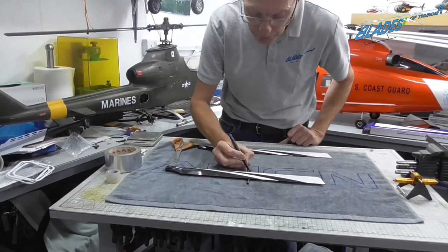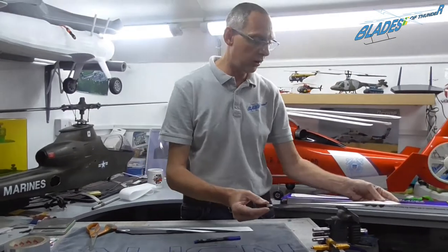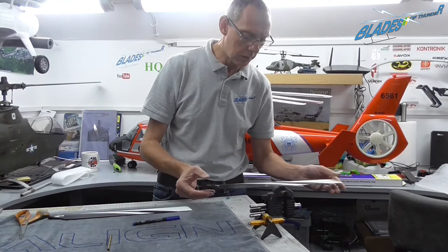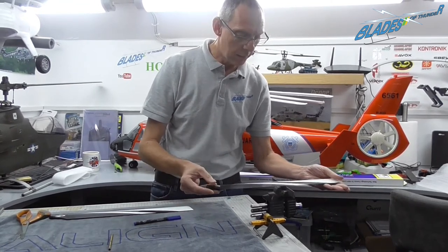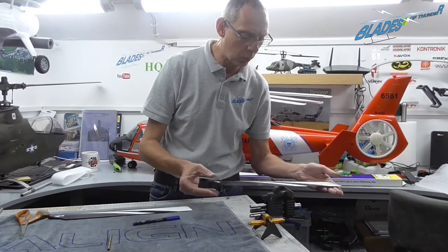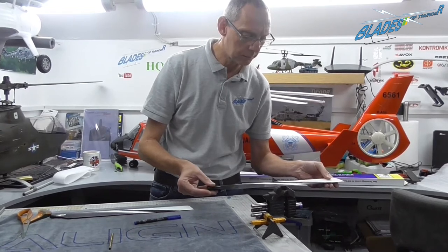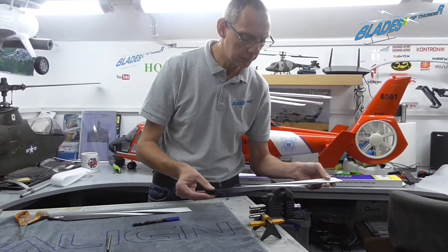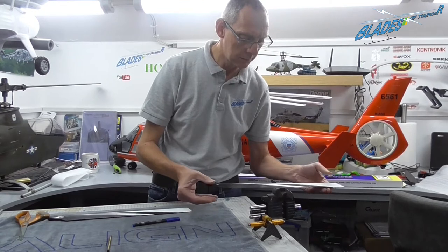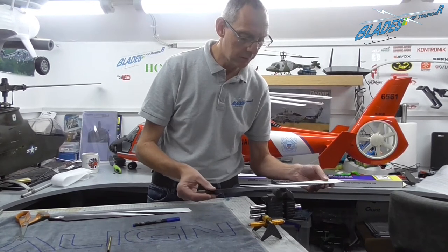Mark it again. Another way to do it is if you've got a vice, put a ruler in the vice and pop the blade on — it should balance in the same place. But if you use this method you need to make sure there are no drafts around, because drafts can make it a bit more difficult. I find this method really tricky, but you get the idea.